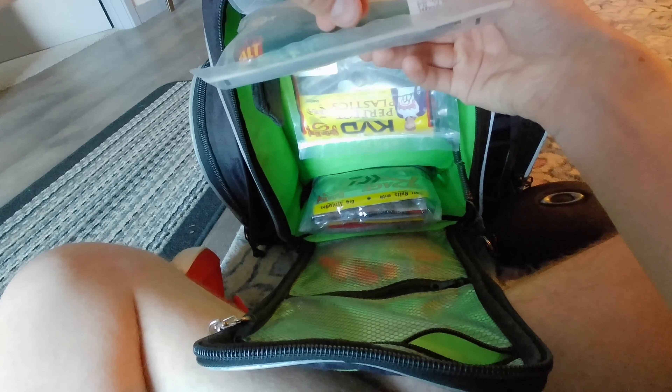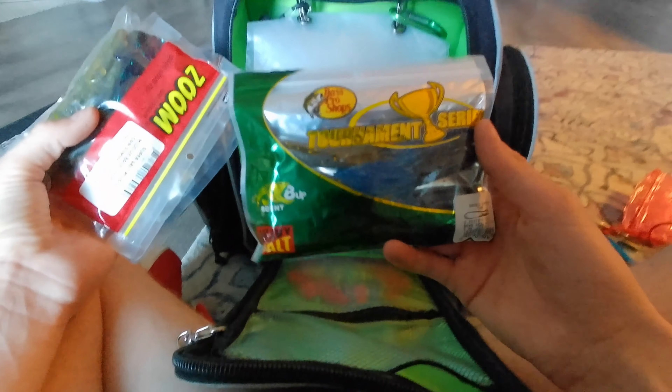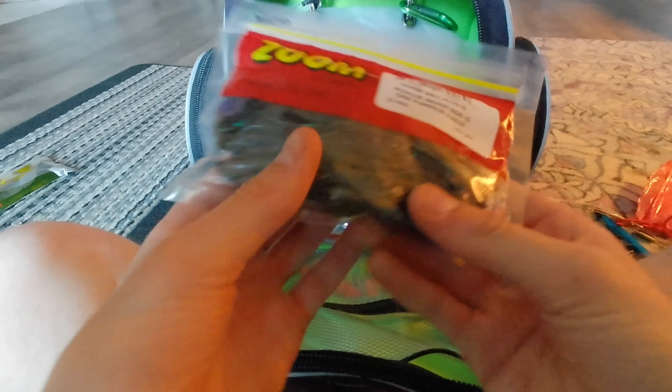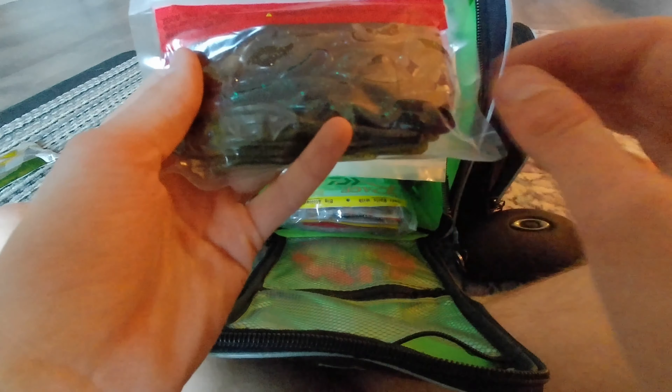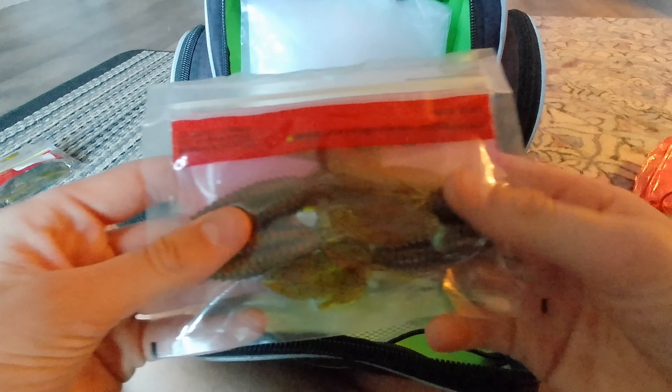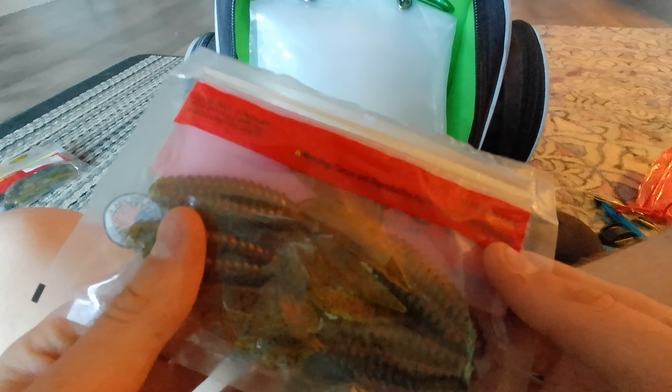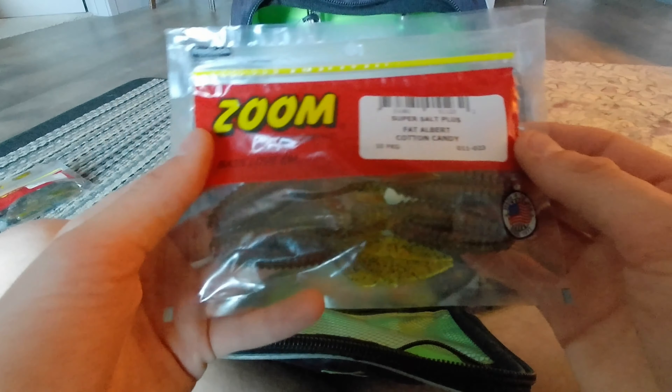The creature baits and tubes bag has Bass Pro Shops Double Dip tubes in green pumpkin magic and june bug, Zoom mid-sized Brush Hogs in watermelon candy, june bug, and green pumpkin magic, and Reaction Innovations Sweet Beavers in watermelon red flake (4.25 inch) — my favorite punching bait for matted grass.